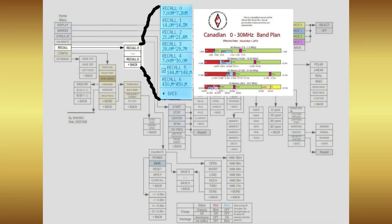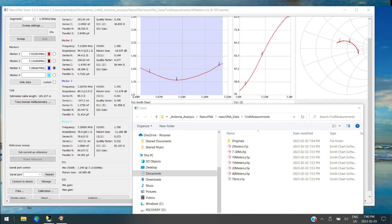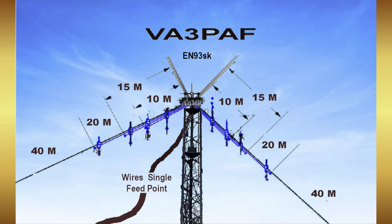Since I stored settings for all of my bands, it was easy to recall each and make readings storing results as I went along. I later transferred those readings to my PC workstation and used an app called NanoVNA Saver to create the charts that you are about to see. There is a chart for each of the four bands on my inverted V fan and two bands on my sleeved dipole.